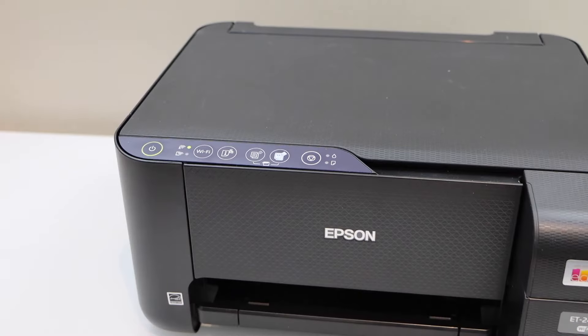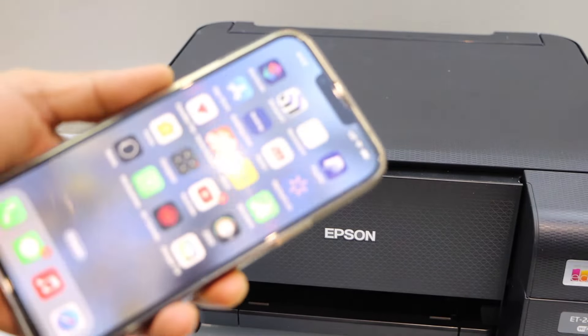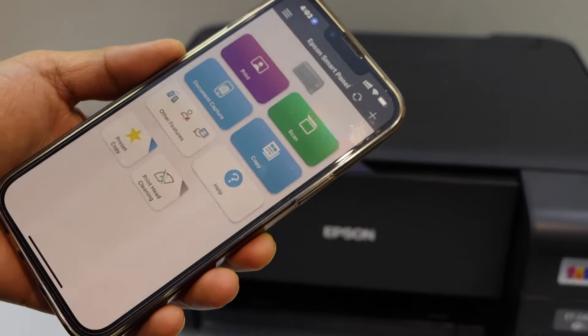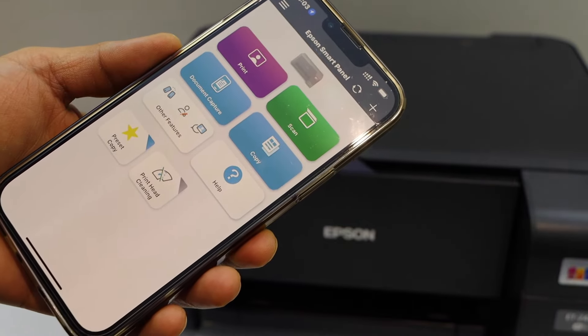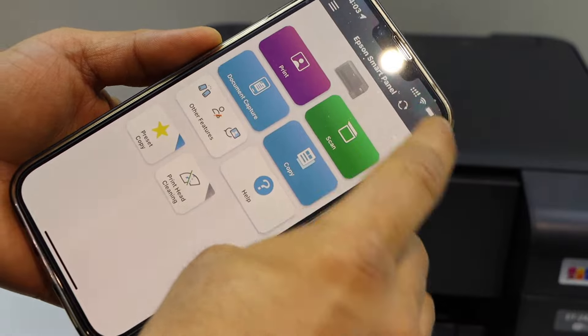Now go to your iPhone or Android phone and open the Epson Smart Panel app. You can download this app from the App Store. Here we have to add the printer, so click on the plus button at the top.